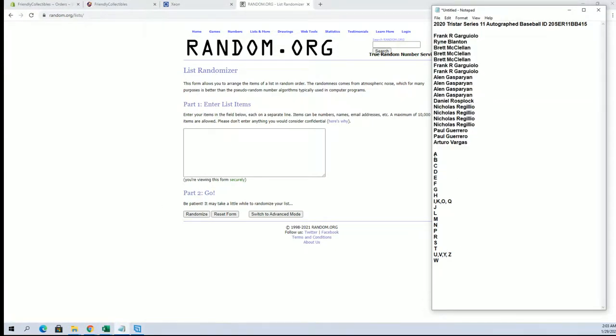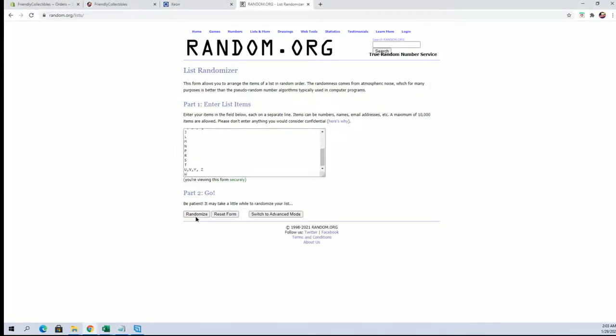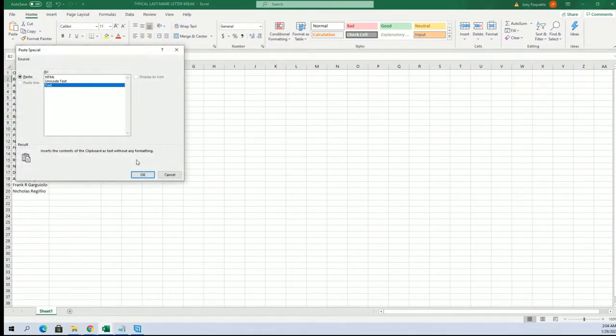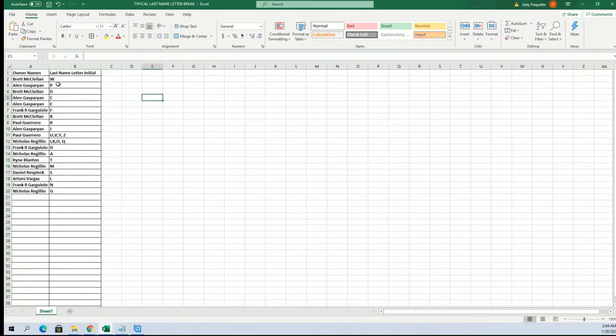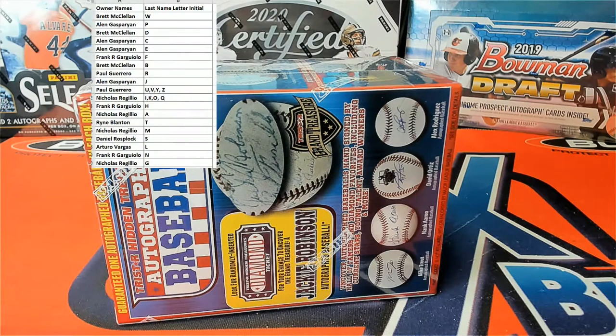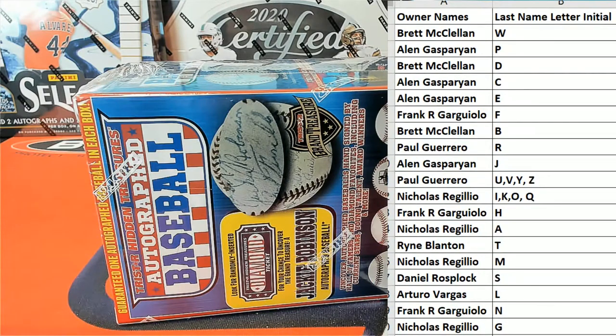Alright, Brett M to Nikar. Let's do last name starts with next. Alright, W to G. Last name letter here, last name starts with. Alright, thank you.